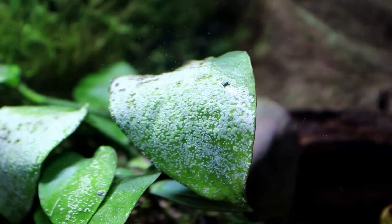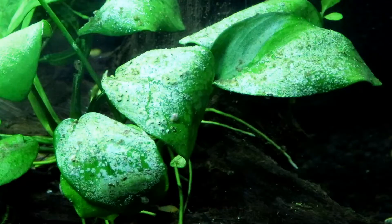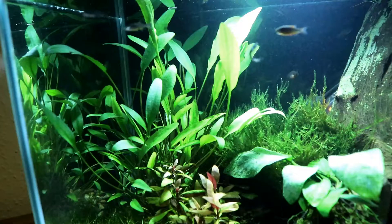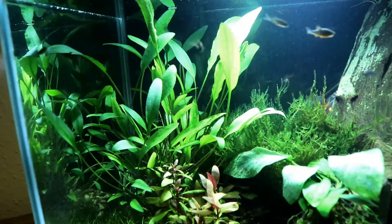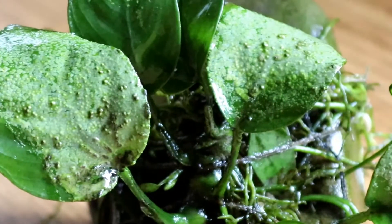Hello everyone, I'm Lauren and welcome to another video from The Tiny Menagerie. Today I thought we'd be taking a look at one of the issues that you can have with the live plants in your tank, and in particular looking at biogenic decalcification, which is pretty much lime deposits on the leaves of your plants.